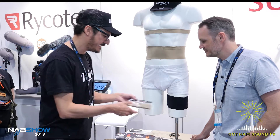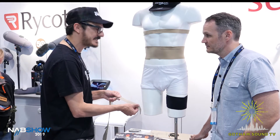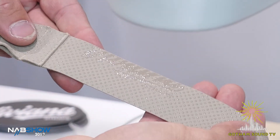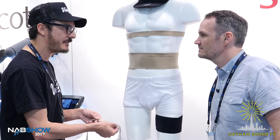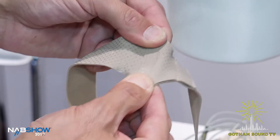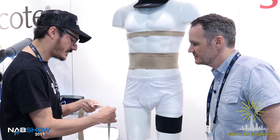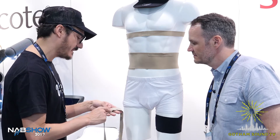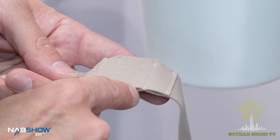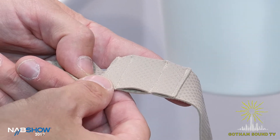The first one is the chest strap, and it's unique in the market because it's the Extreme model. It has grips spread all over the fabric, which leaves the strap breathable, and it has indestructible seams. It's also unique because you can use it in three ways — with the lav, the DPA concealer, the RM11, or the small concealer — and this option doesn't exist in the market right now for a chest strap.